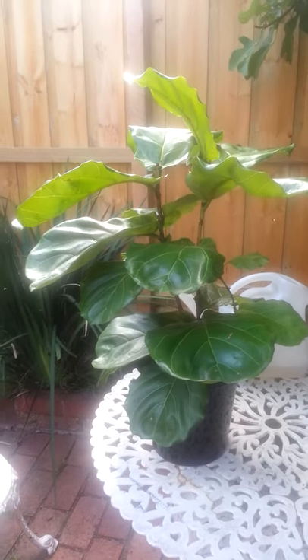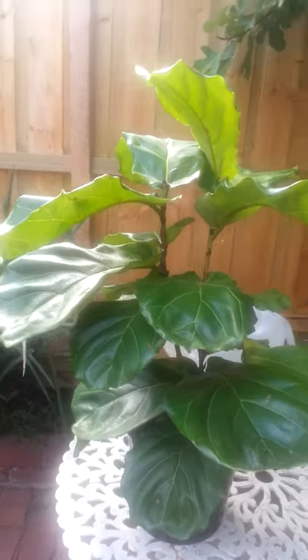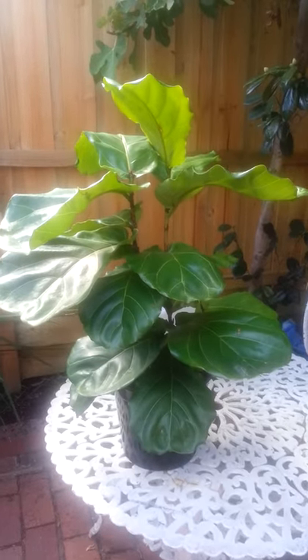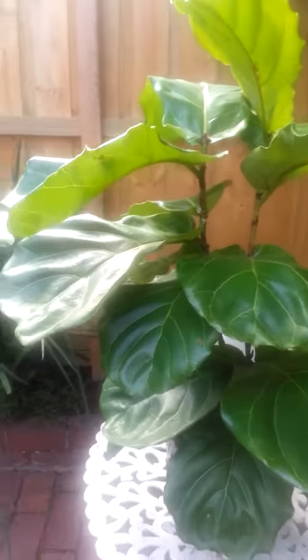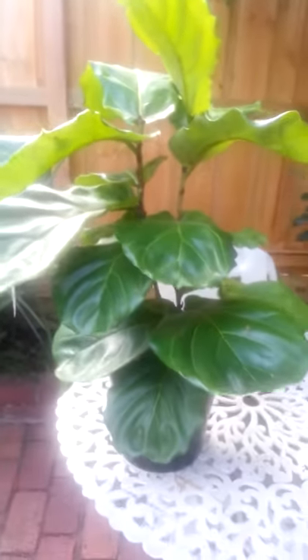As you can see, within 24 hours it's bounced completely back and now it looks nice and healthy and strong again. The root ball is quite wet — we gave it a good couple of liters drink, so you can sort of see that it's damp there, and that might take maybe one to two weeks to dry out.